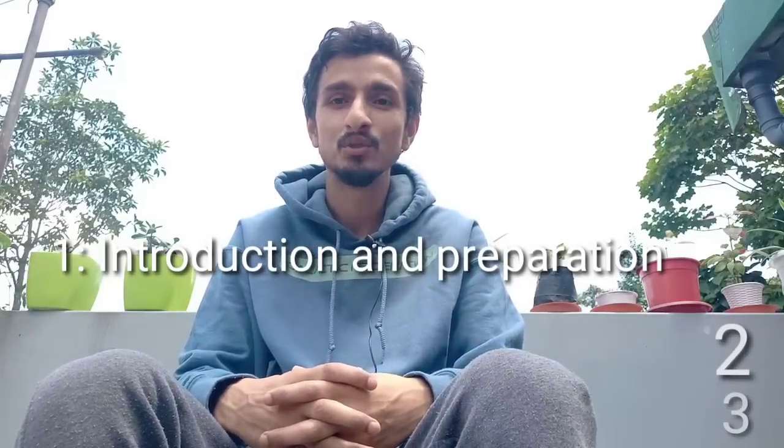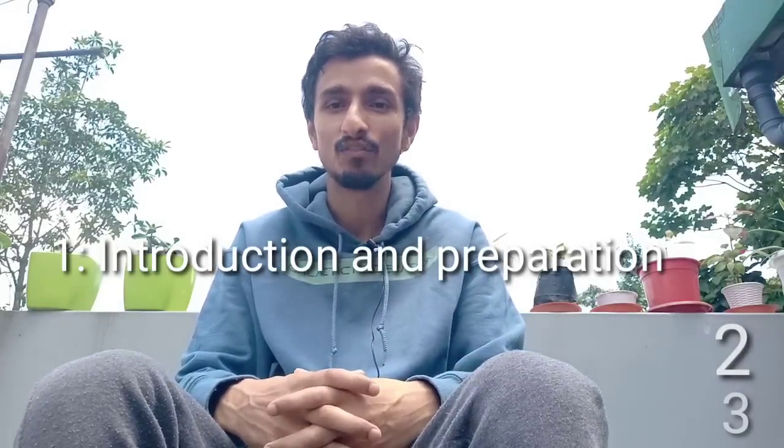Hello my friends, I welcome you in the love and in the light of the one infinite creator. Today I have planned to do a special session wherein we will go through an exercise which was recently given by Metatron Magnetic Consciousness to practice on the 13th of July, as today is a very special day known as the super moon.